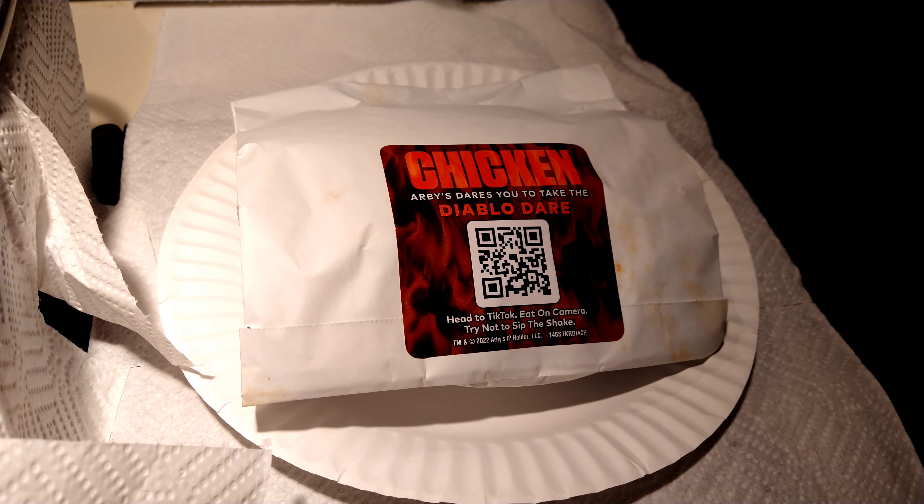Iceberg Jim back at y'all with another one — this is the review of the Diablo Chicken Sandwich at Arby's. It comes in at $5.99 before taxes by way of Uber Eats; may be less in person.